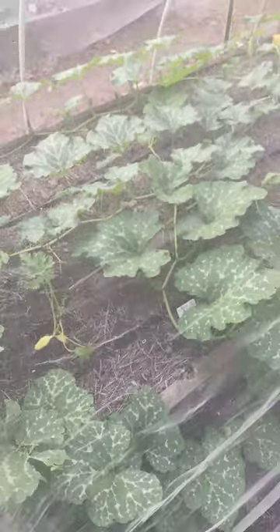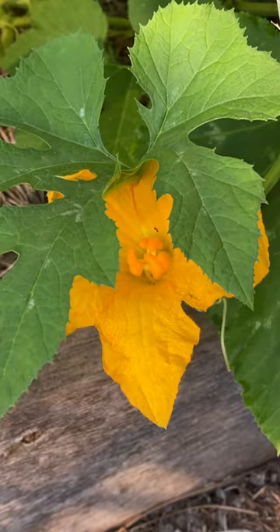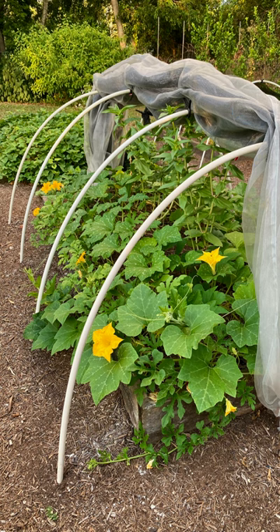This is a perfect organic approach. But once your squash plants start flowering vigorously with both male and female flowers, you'll have to make a choice. Will you uncover them? Take your chances? Will you hand pollinate?